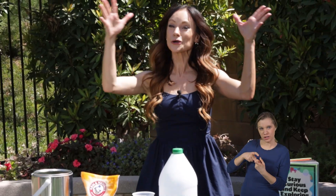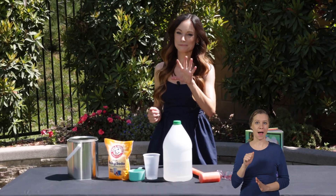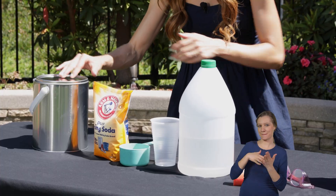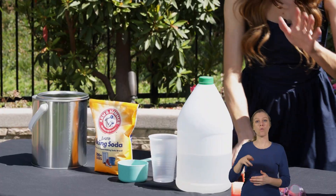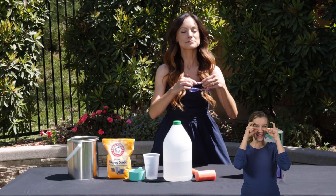To make your Exploding Witches Brew, aka Paint Can Rocket, here's what you need: a metal paint can with a lid, one cup of baking soda, one cup of vinegar, a rubber mallet, and some safety glasses.